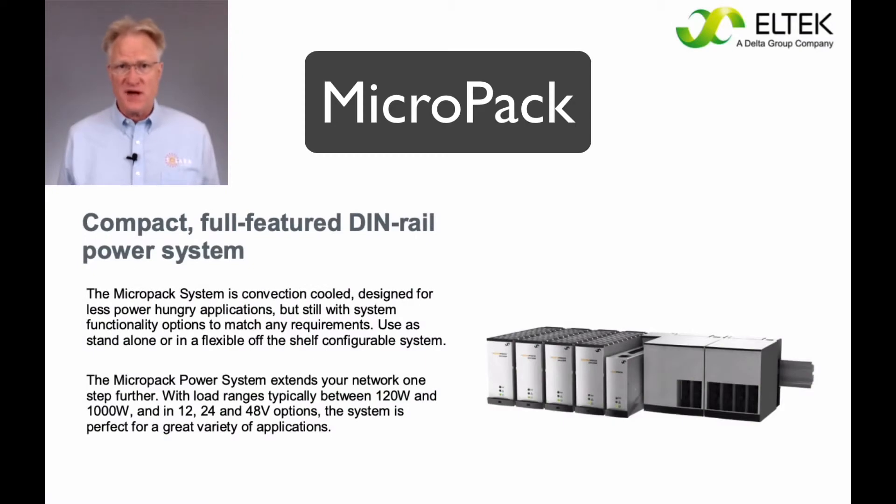The topic this time is Eltec's Micropack system. The Micropack system is truly modular, even the backplane. It's a compact, full-featured, DIN rail power system designed for less power-hungry applications. Still, it offers full system functionality to match almost any requirement.